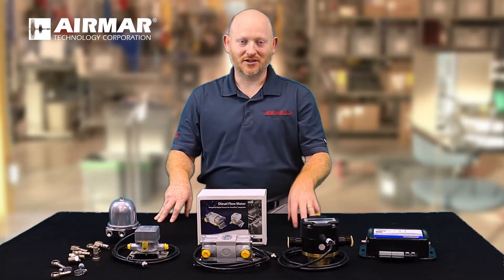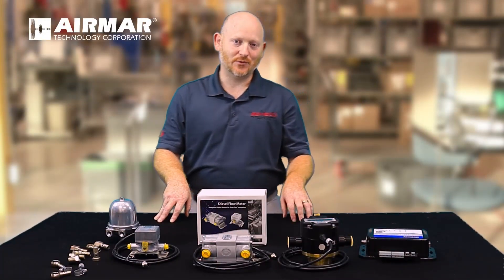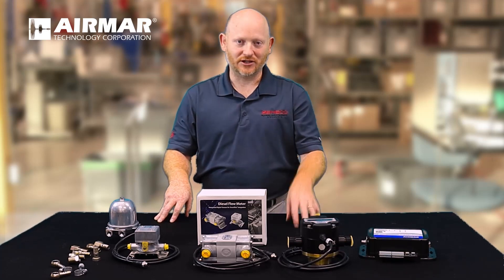This is Zach from Jimmaco Marine, a subsidiary of Airmore Corporation, and today I wanted to give you a brief overview of our digital fuel flow sensors.